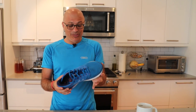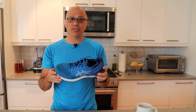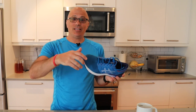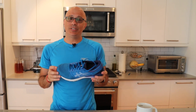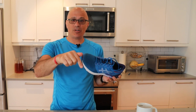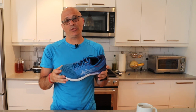I definitely give this shoe a thumbs up for mid-week track work, mid-week speed work, and short distance runs. I wouldn't do anything over a 10K in these. I'm definitely going to add these into the rotation for my weekday runs, but not my long distance runs on the weekends. If you liked this review, smash that like button below. If you like gear reviews, race reviews, or anything endurance sports related, hit that subscribe button and the bell next to it so you get notified when I put up reviews every week. Thanks for tuning in — I'll see you next time.